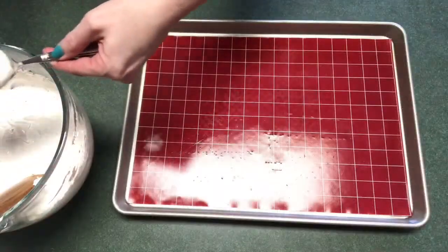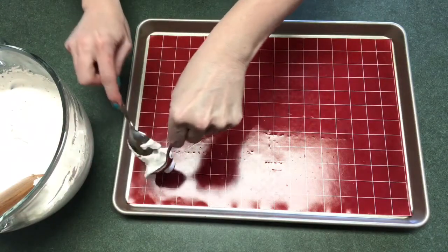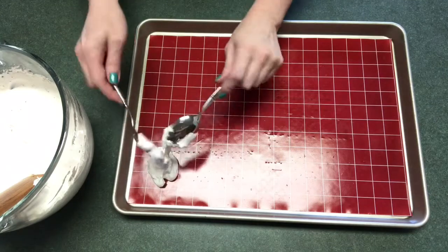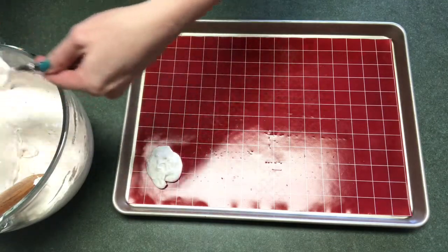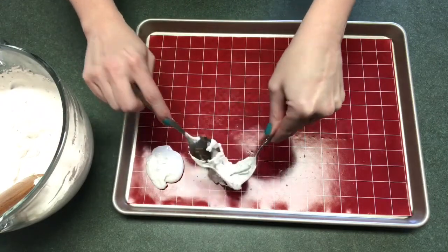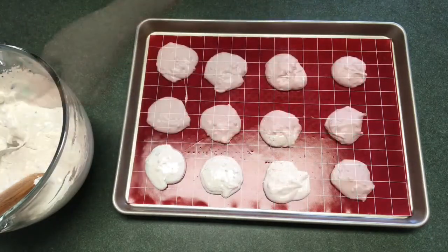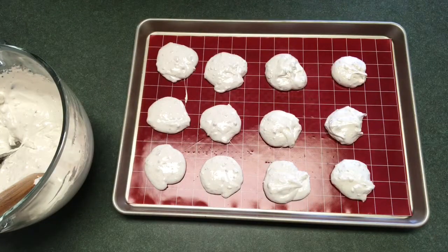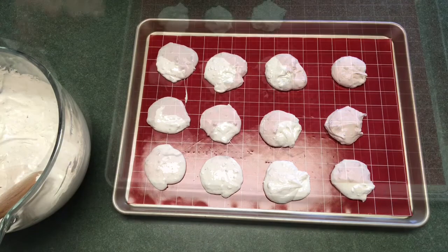This is going to be pretty messy, especially when I don't know what I'm doing. So just going to dollop some on there and we'll see how it goes. Definitely not as firm as I was expecting it to be. I'm thinking maybe I should have used the extra egg white since I had such small eggs, but I'm just going to let them set and we'll see how they turn out. I'm going to go ahead and finish up on another pan.